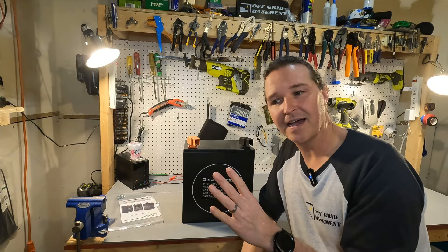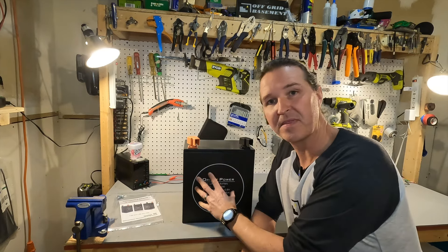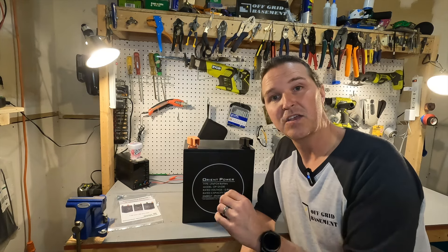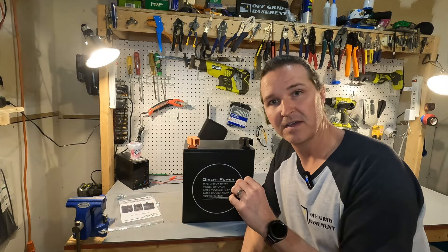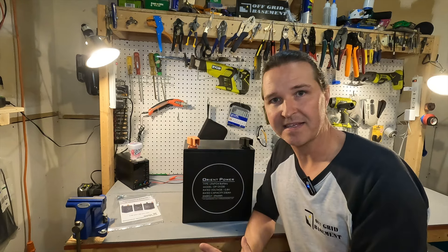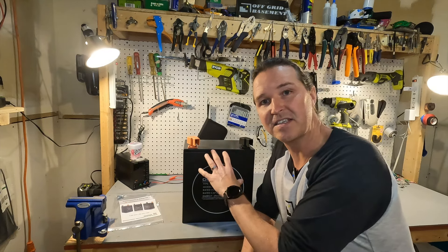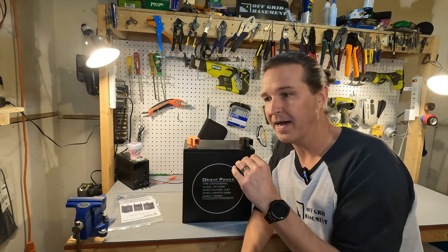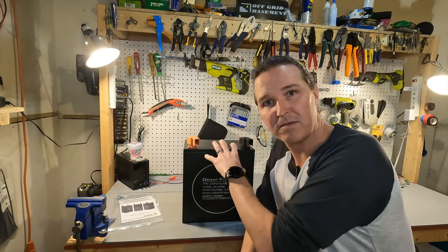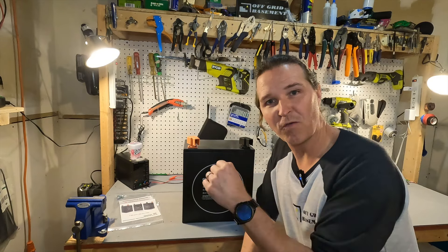Now if you think about what 8,000 cycles means — if you cycle this battery every day, 365 days a year, you're going to get over 19 years of use out of it. I'm not talking down to 80% — I'm talking full use. So you can expect to get 19 years of use out of this battery, and probably guaranteeing five to seven of those years you'll be getting 100% of the capacity. So yeah, 8,000 cycles over 19 years.